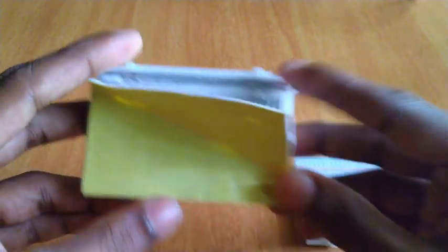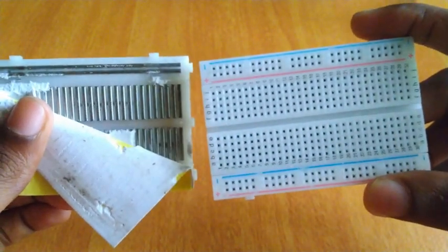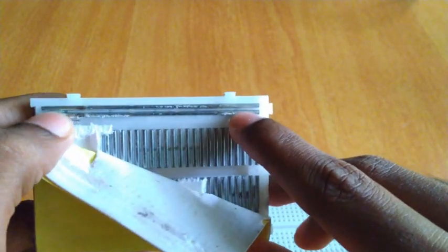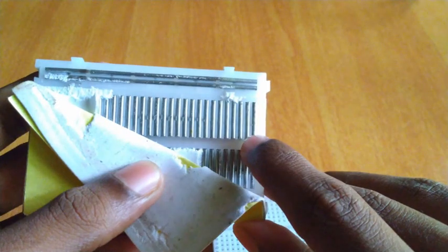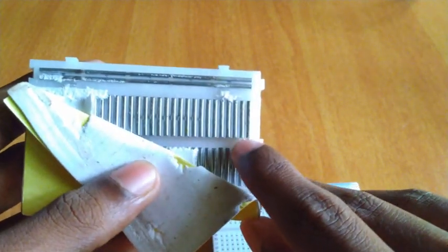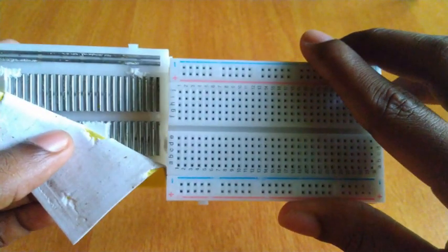This is the first breadboard. I have a straight line at the front. This is the substrate. I can handle it. It's related to the coating material.